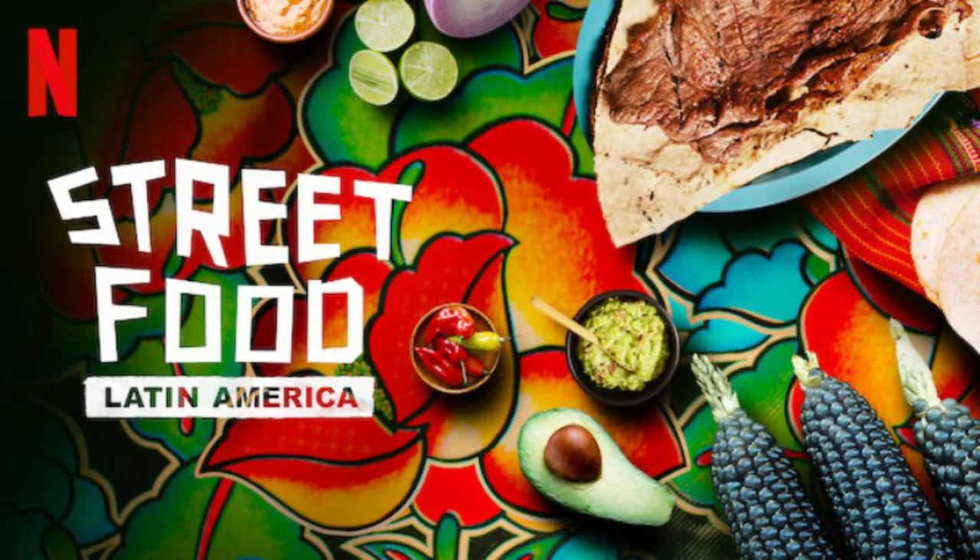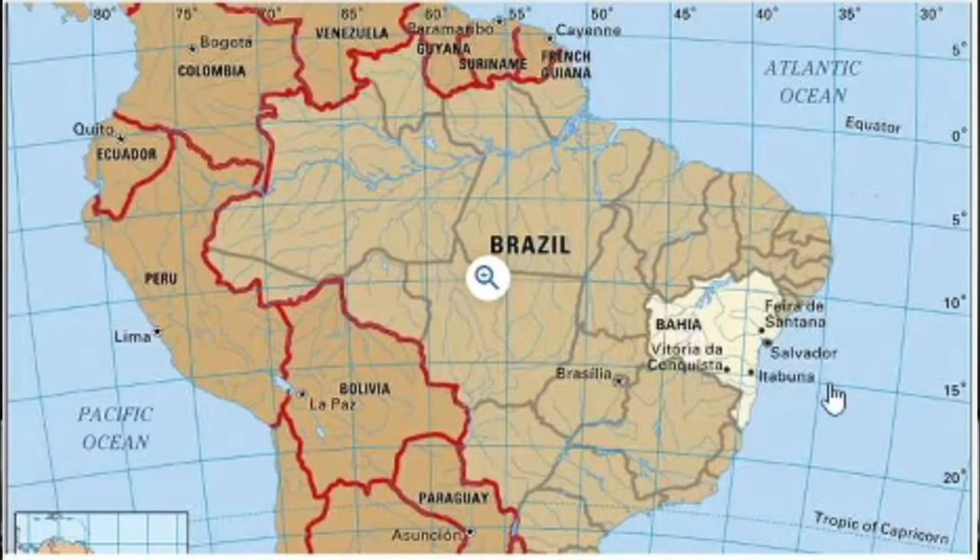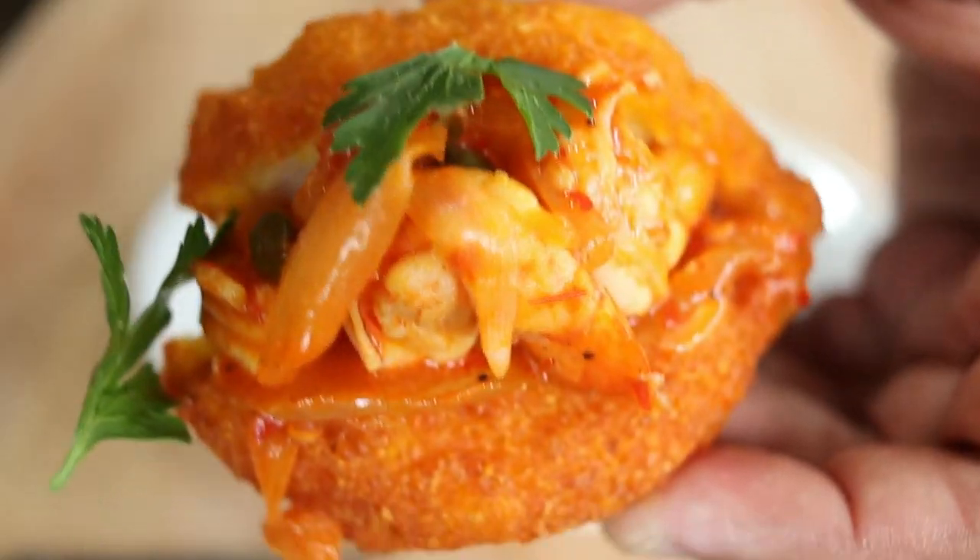Today's recipe is inspired by the Netflix documentary Street Foods of Latin America. We're making a Brazilian street food from the state of Bahia, and more specifically the city of Salvador, where you can find these black-eyed pea fritters called acarajé. This dish was brought over from West Africa, where some people actually call it the African falafel.